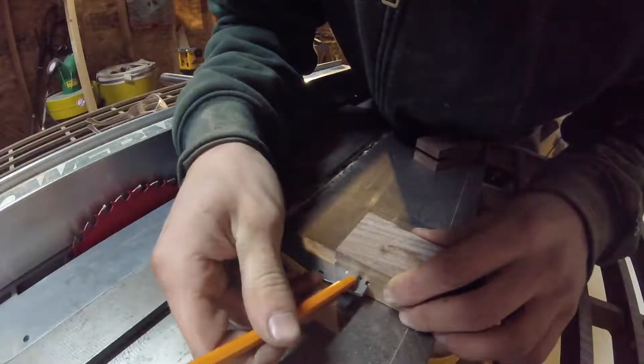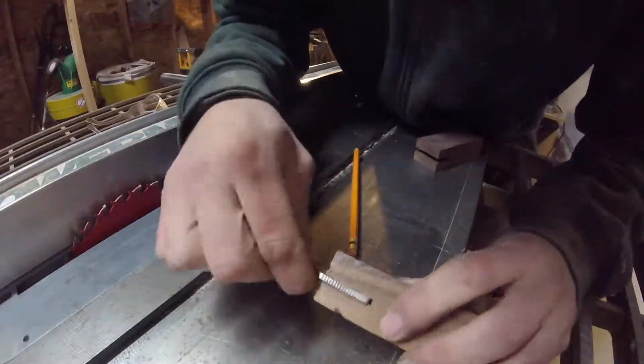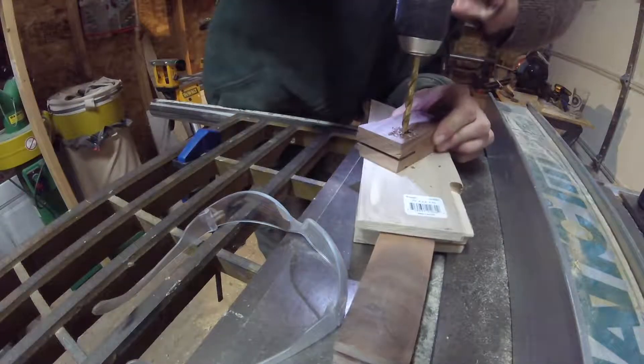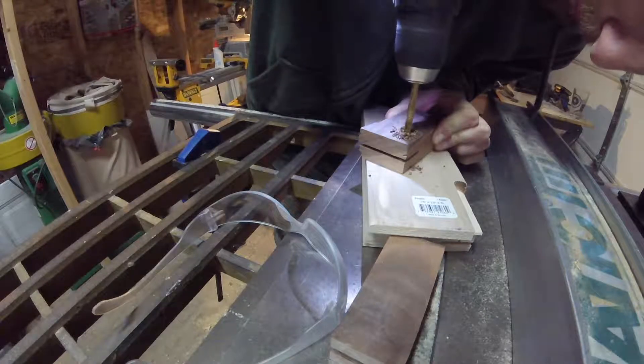I'll now measure from the edge of the blade to the hole, and mark the wood so I can make an identical hole in the handle. I'll trace the hole and then drill it out. I make sure to drill slowly so that the hole is perfectly plumb. This would be easier with a drill press, although I don't have one.